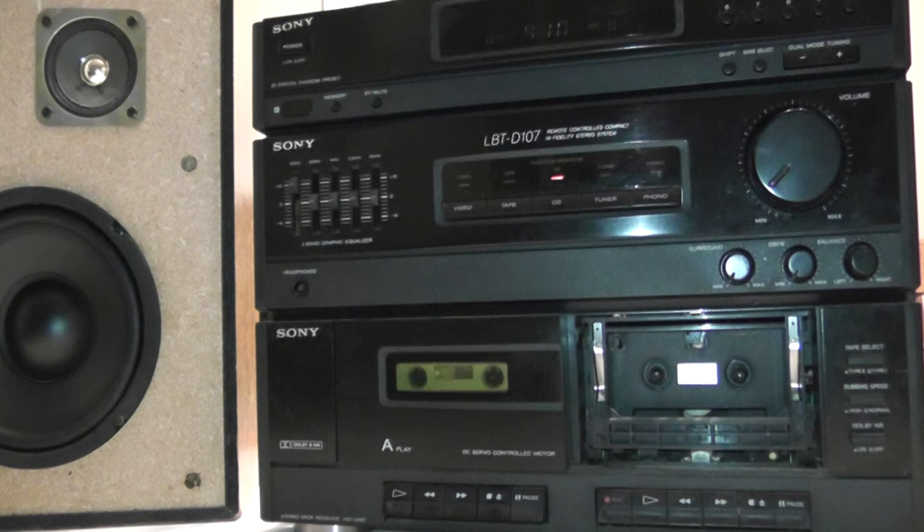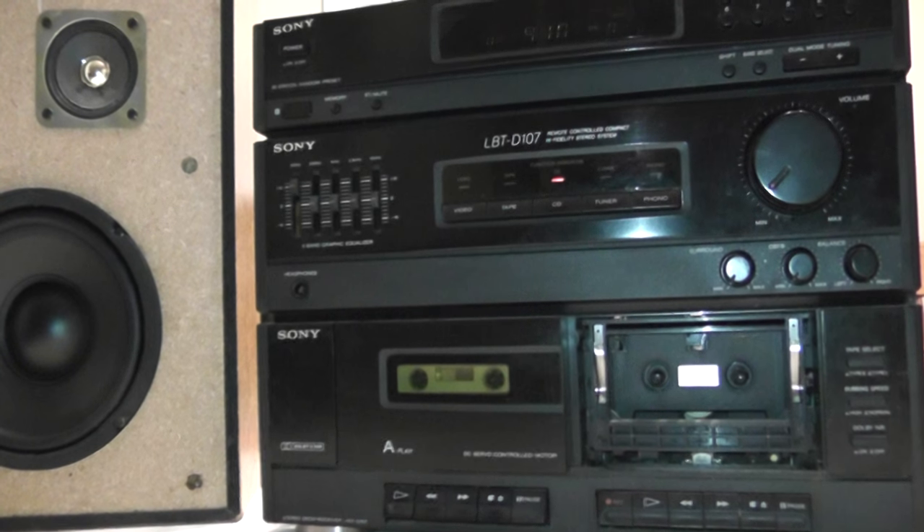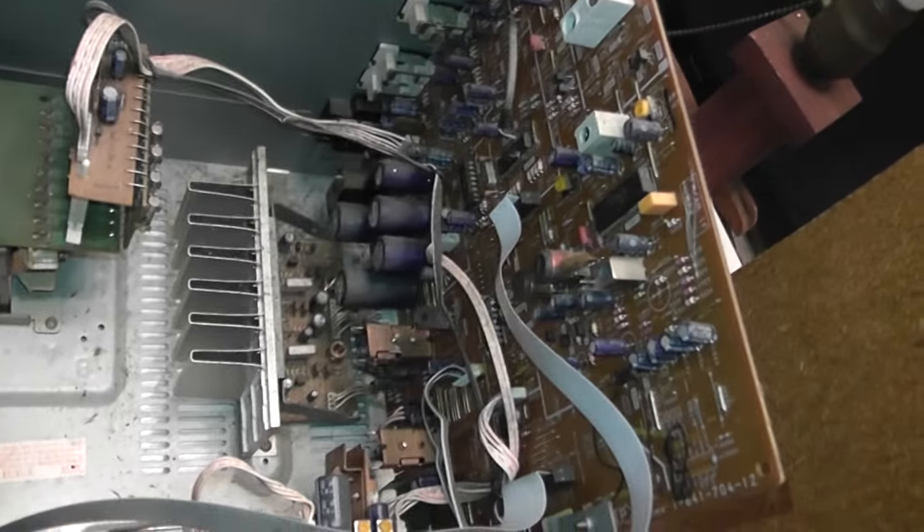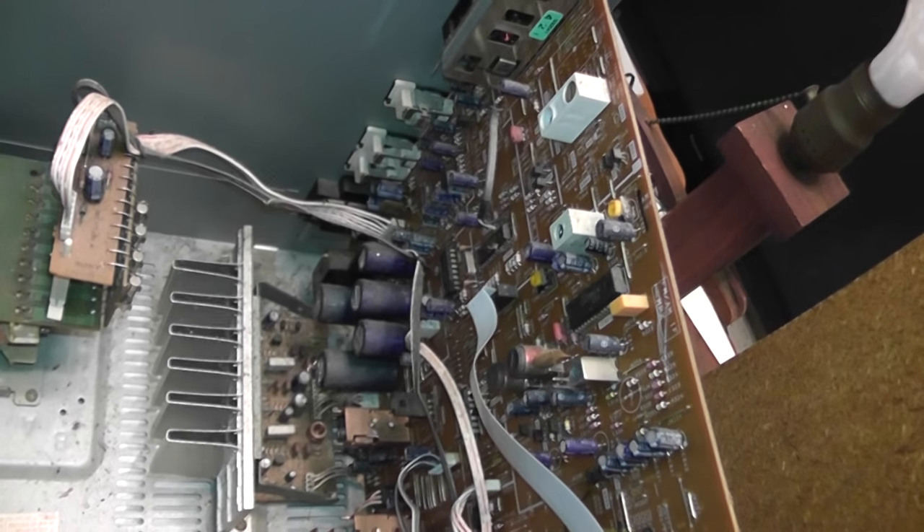It really sounds good and strong, especially considering the limited power output it's rated at. As you can see from the internals, it's not super overbuilt by any means. That's the main board with the amplifier on it right there, and a small heatsink — zoom in. It's kind of hard to get a safe view with this thing running without zooming in.